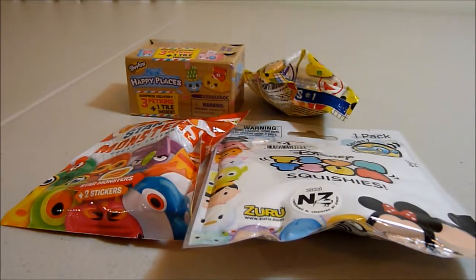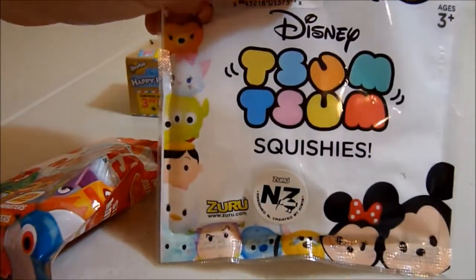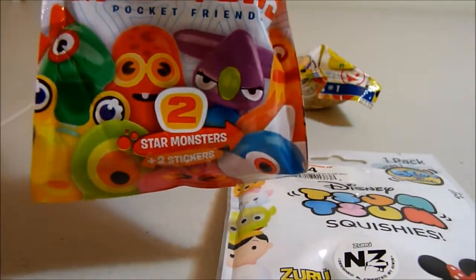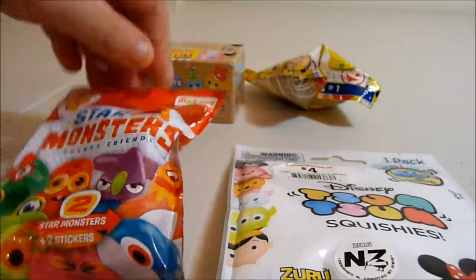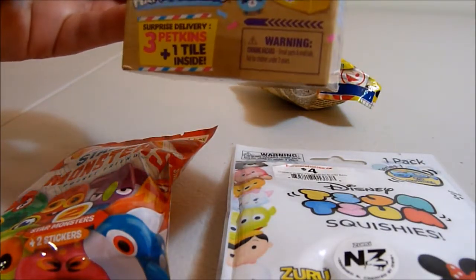Hi guys, welcome back to Fun Reviews where we have lots of fun opening surprises. I'm Carolyn, so let's see what we've got. We've got Disney Zoom Zoom Squishies, Star Monsters Pocket Friends, Shopkins Happy Places, three petkins, and one tile.